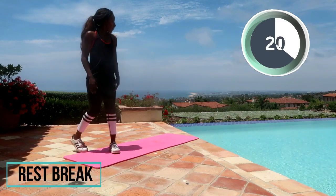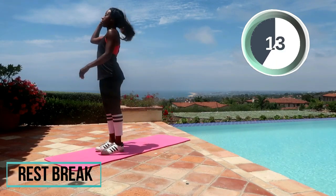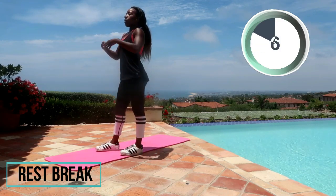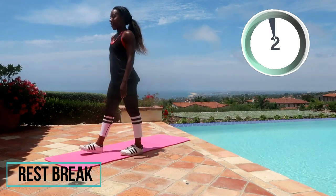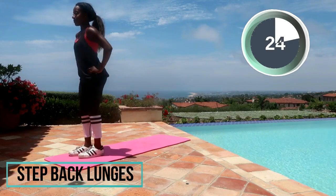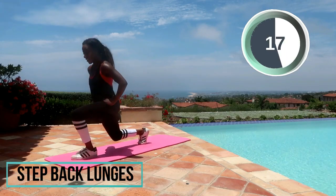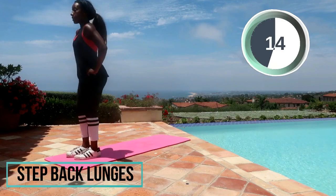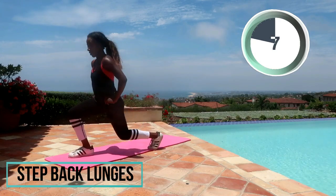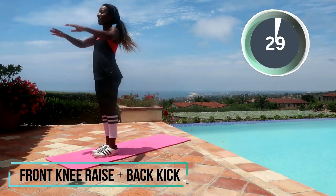Inhale, exhale — we're doing good. Fix your mat, my mat went a little crazy. Round two coming up — fix your ponytail! One last breath, three seconds. Alright, let's go back for round two. Step back lunges. We're almost there — time! Front knee raise, back kick.